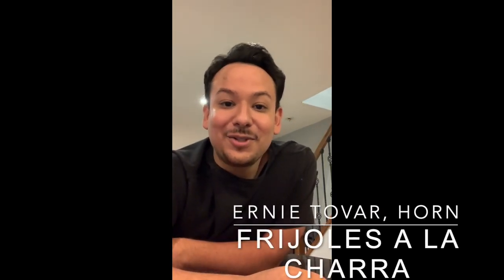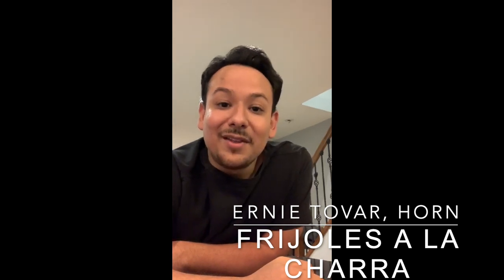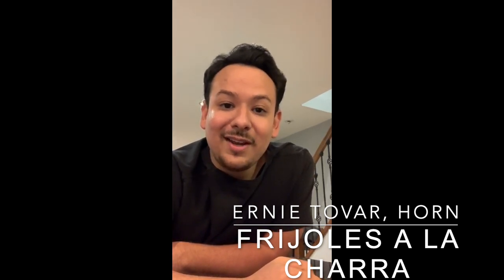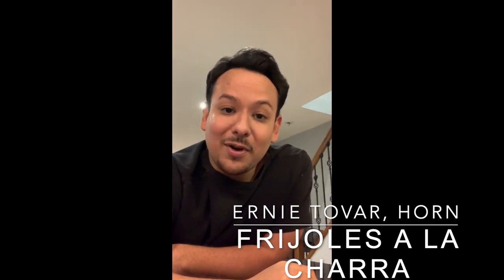Hi everyone, this is Ernie Tovar, one of the horn players in your Philadelphia Orchestra. Thank you guys so much for joining me tonight as we cook this really special dish. This dish comes from my grandmother and we used to eat this basically every weekend when we lived together in South Texas. I hope that you enjoy, I hope that you guys are doing well, and let's dive in!